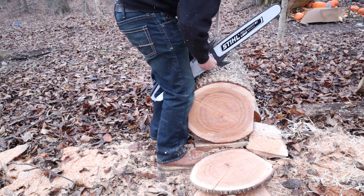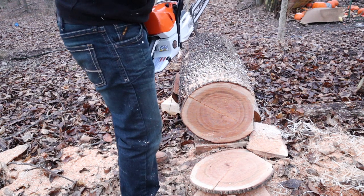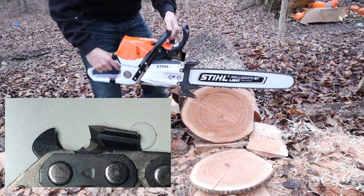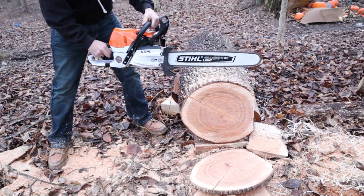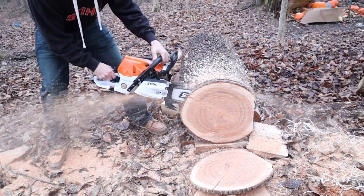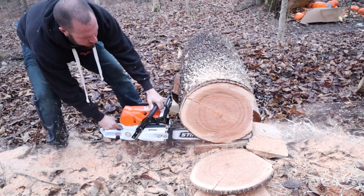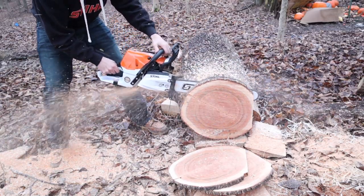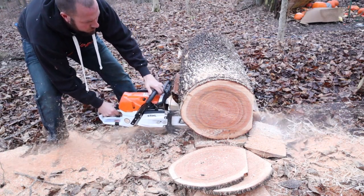This work grind chain is a Stihl RS chain — we literally just converted it during the montage to a square ground chain. The angle on the top plate is about 25 degrees, so it's a more blunt angle at the top plate, and roughly a 35-degree angle back on the side cutter. It laid down a pretty impressive time. What I noticed a lot about this chain was how smooth it was — butter smooth in the cut, no chatter whatsoever. Really impressive grind, and just a couple minutes on the Simington grinder made this chain absolutely awesome.